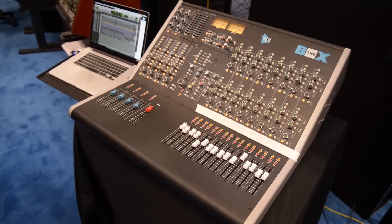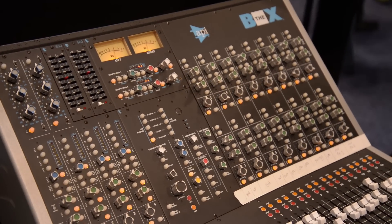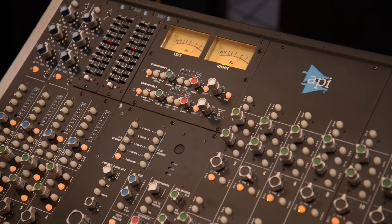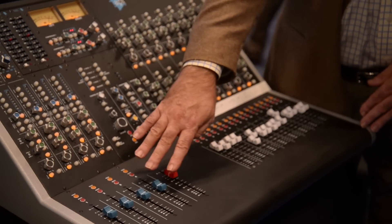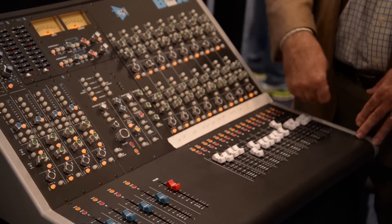So what are we looking at here? Well, this is the Box console from API — a smaller format console, but very much a professional console. This console gives you 4 completely featured mic inputs with EQ, and as you track in a smaller studio you're not tracking a whole band at once generally, so you can track up to 4 channels at a time. And then once you get your mix built, you can return back to the summing section, which is 16 channels, and these inputs can be line returns as well, so you can have a 20x2 mix down to mix down your project.